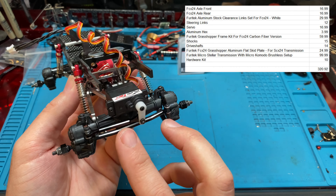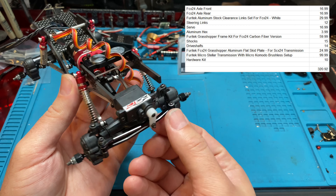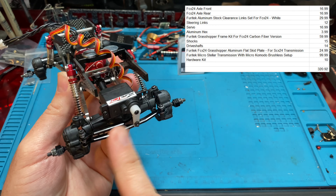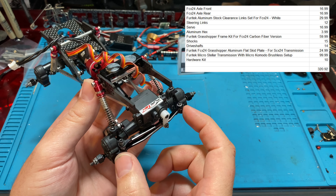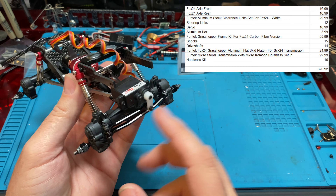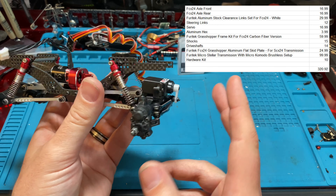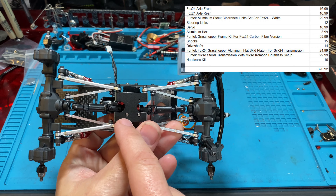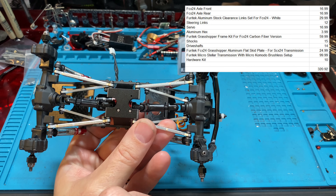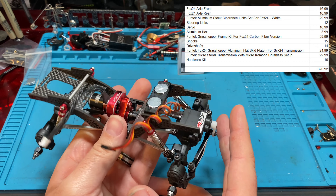Then you've got your steering links. We couldn't find an exact match, but we went real conservative at $12. These aren't SCX24 links — they're wider FCX24 links, your drag link and whatnot. They have to be a little longer and they're M2s. Everything on this is M2, with the exception of the transmission screws that go through the skid plate, because that's an SCX transmission.